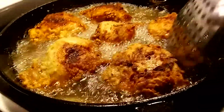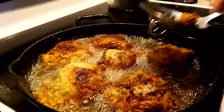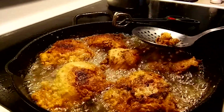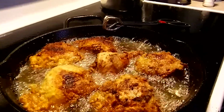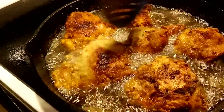Look at that, bubbling away. Now, you want to keep your oil clean. Scoop out all these little dirty bits. These bits left in are going to blacken and dirty the oil, so it's not going to last as long. Just get the little bits here and there.